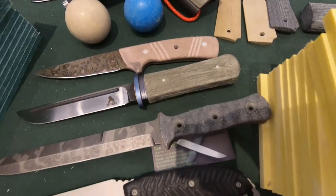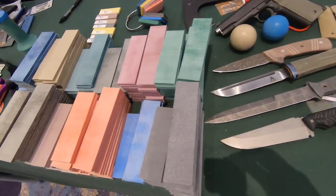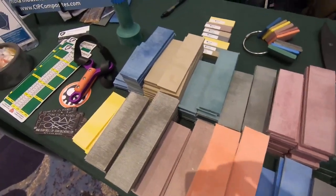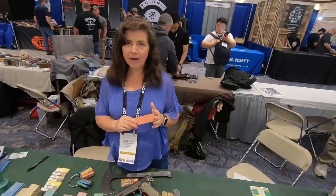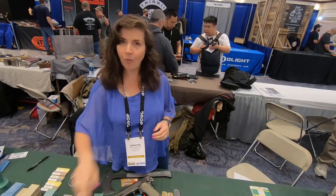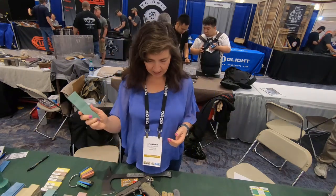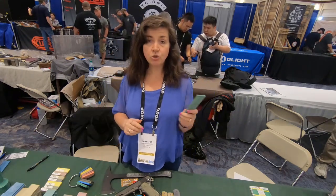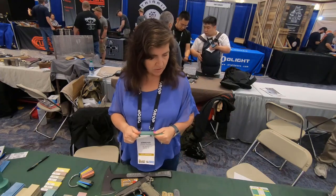It gets grippier as it gets wet. As I said, it comes in all kinds of colors, which is great. You don't normally get to see an orange in a good Bicarta, but we make a great orange. This is what stops most people — they see the orange and they think, what is that? It's also lightweight, which is very good for outdoor guys. If you're a hunter, they're great for that.